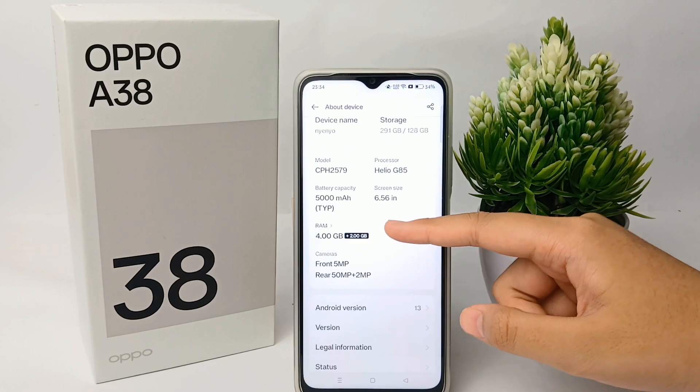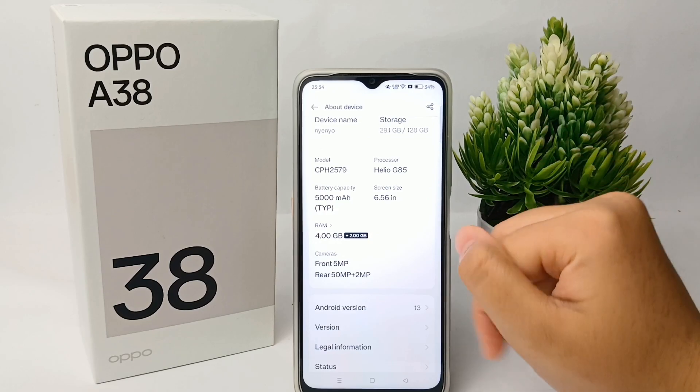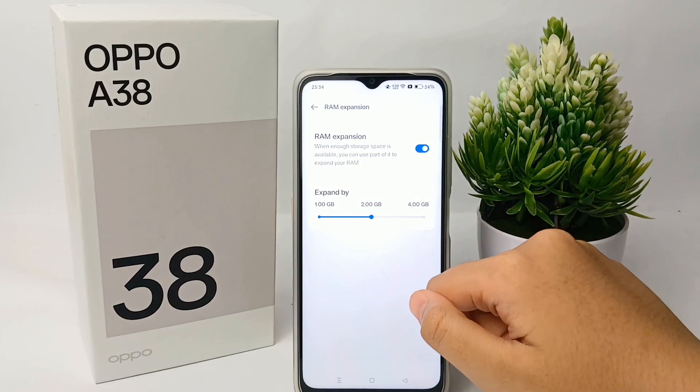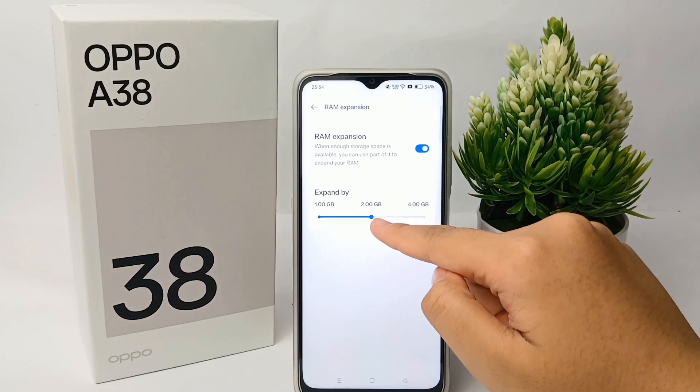As you can see, the OPPO A38 is actually equipped with 4GB of RAM, but now you can expand it.